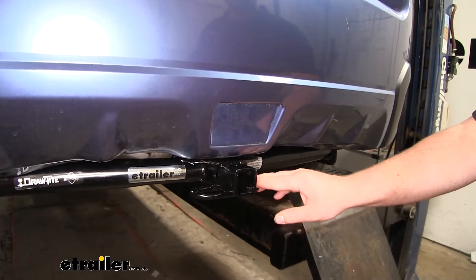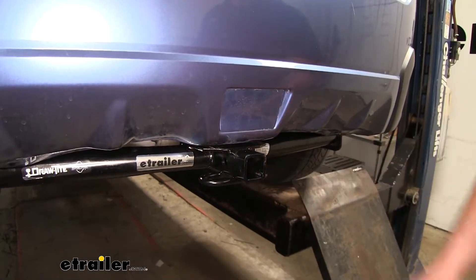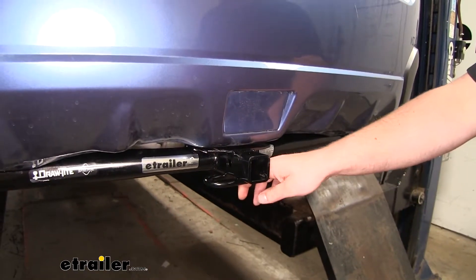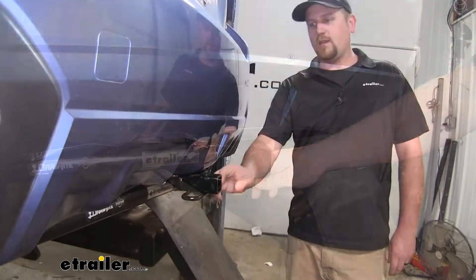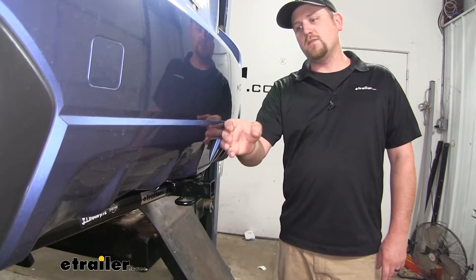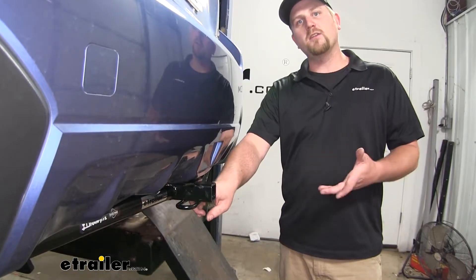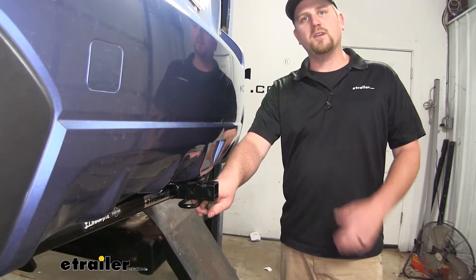There's also a benefit to being exposed like this — it's going to be a lot easier to use and it's going to be easier to get our accessories on and off. The end of our receiver tube is going to sit pretty much flush with the edge of our bumper, which is a good thing because we'll get plenty of clearance and that'll work well with any folding accessories.